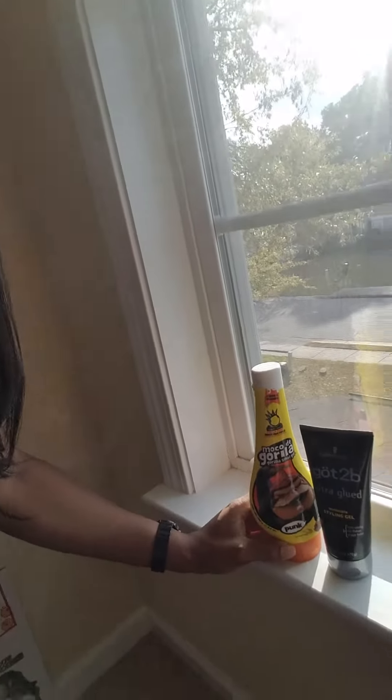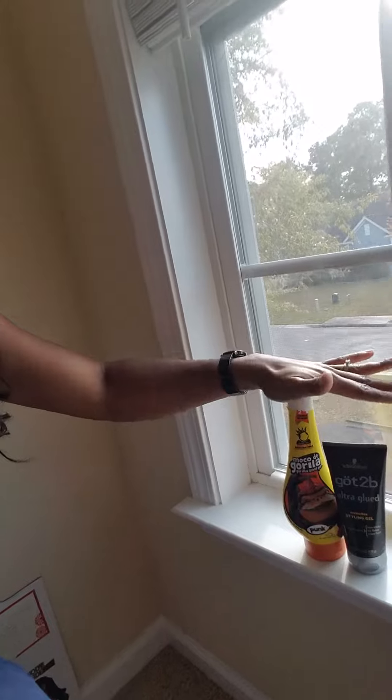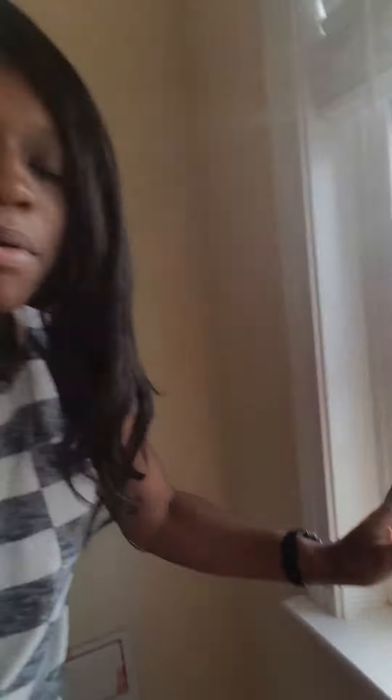It's nice to have both of these products in your collection if you have wigs and wear lace fronts. I made the mistake of thinking they were the same, and I can't be the only person who thought that. They're not the same product — both are really good. I use Gorilla Snot to lay the baby hairs down, and I now use Got2B to keep my wig on my head and prevent it from slipping back.